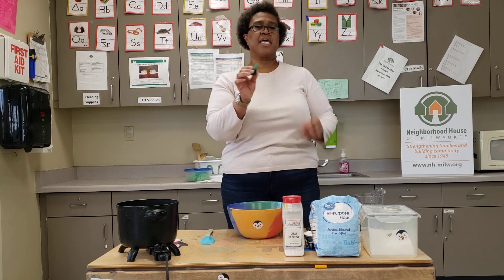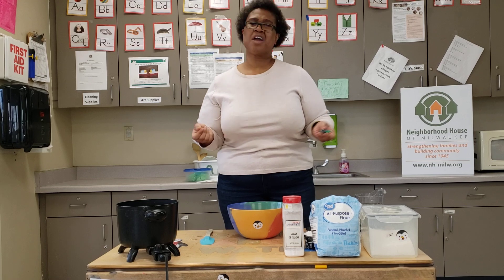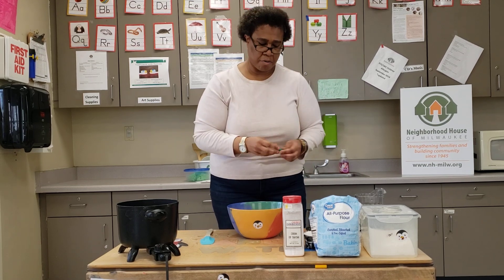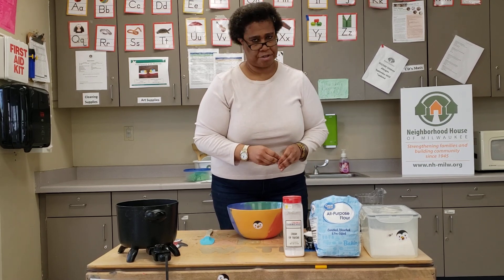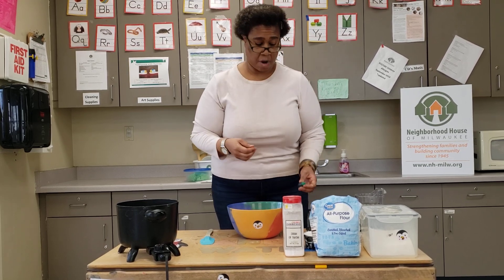Today I'm going to use green, but you can choose any color that you would like. We are in the season of spring, so this one is going to use green, but you can choose pink or yellow or anything that you want.